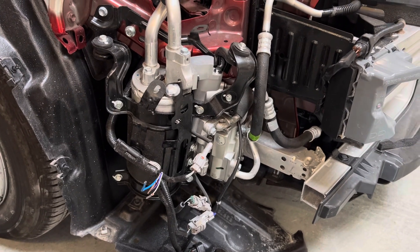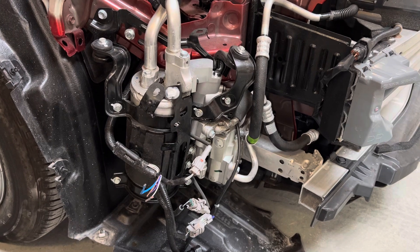Alright, see you guys later. Prius Prime heat pump — expensive replacement part assembly.